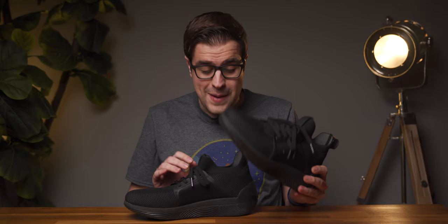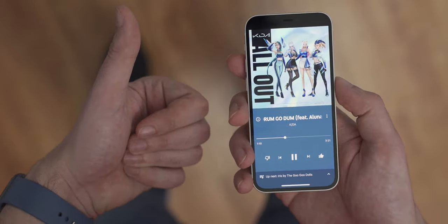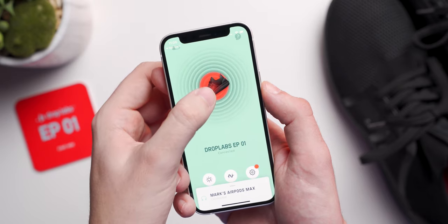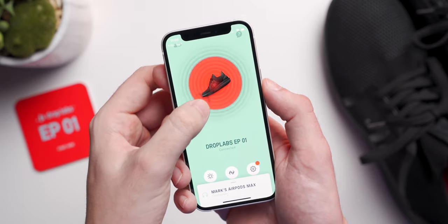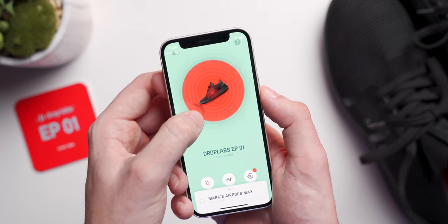These shoes are a bass head's dream come true. In songs that have really strong bass lines, they feel incredible. You can actually feel the low end kick back at you. And once you get over that initial shock value that your feet are vibrating, it's actually very immersive. From the app, you can control the intensity of the haptic feedback in the shoes by tapping and dragging in or out — dragging to the outside increases the intensity and dragging to the inside decreases it.